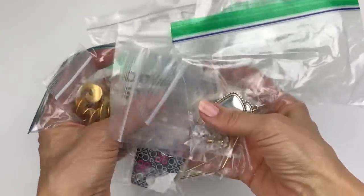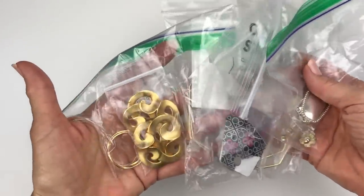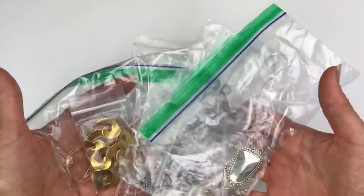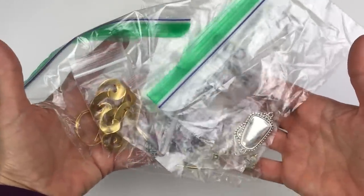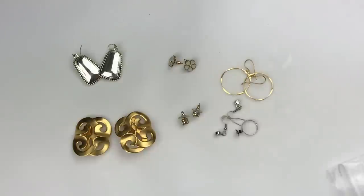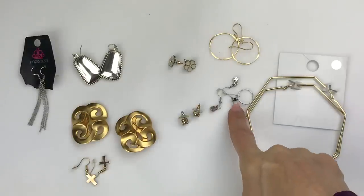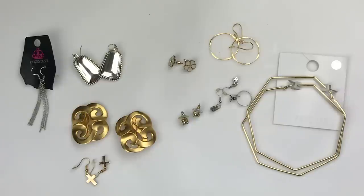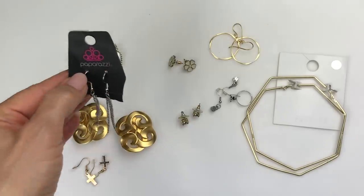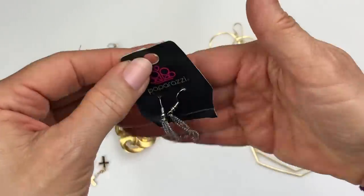When I dumped everything out, I saw all these bags and picked them all out — they look like earrings. I'm going to unbag them all and spread them across the table so we can take a look at all of them. Okay, so these are all the earrings. There's also a ring that was in with one of the pairs. Let's start with a pair of Paparazzi earrings — nothing exciting, that's probably going to go in a craft lot.